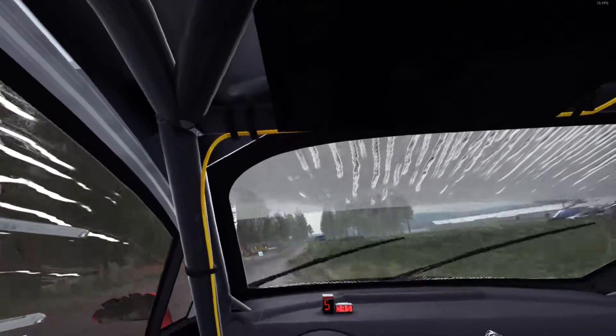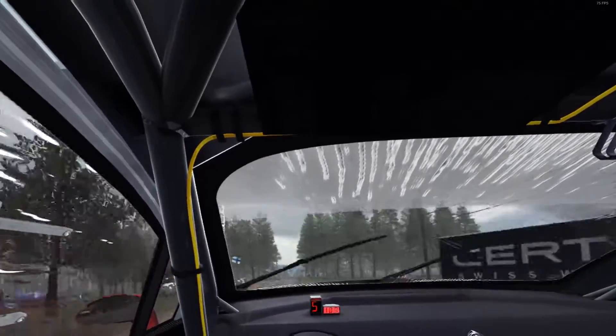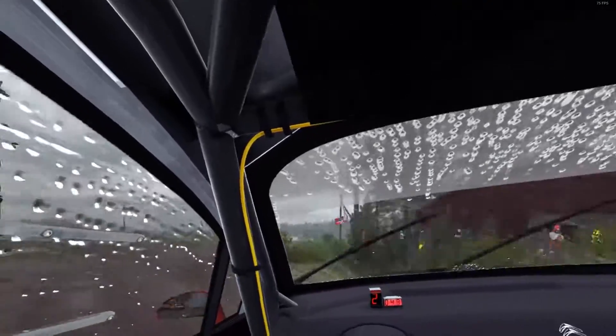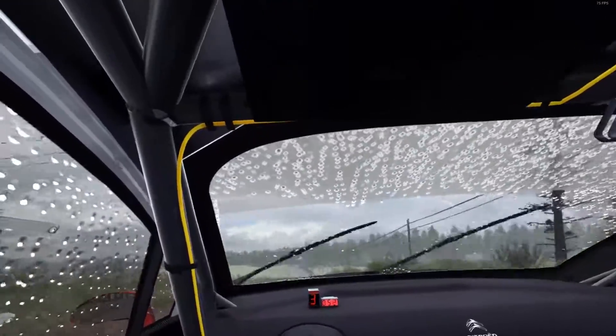60, middle over top crest, into turn to square right, don't cut. Middle over crest. 200. Right 4, middle over crest. Right 6.